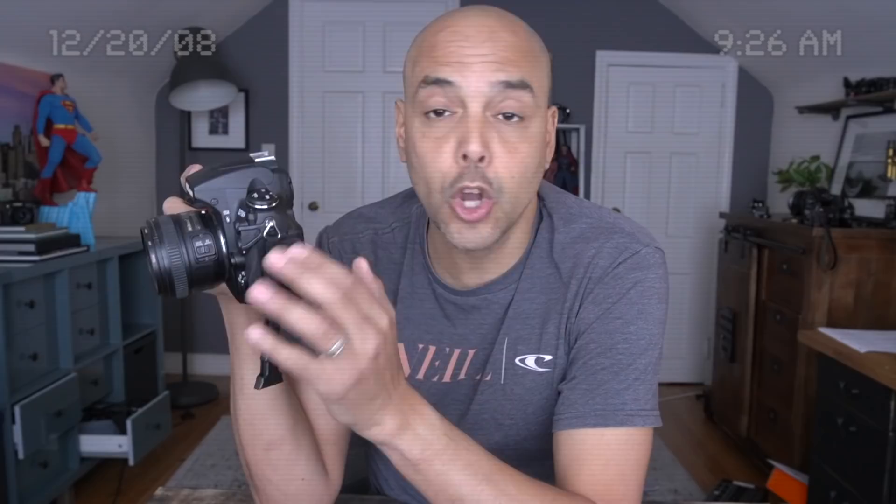You know, I should start a YouTube channel where you just play sounds that you listen to. That should probably be fun. Anyway, it's amazing — the camera has a function called Live View which lets you see your image on the back.